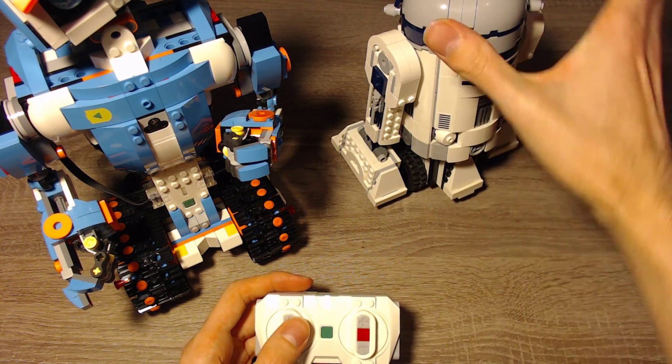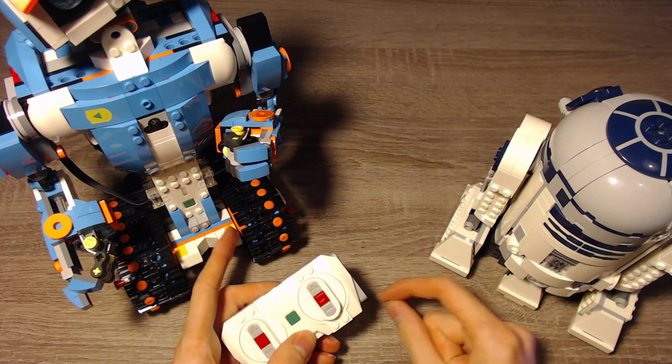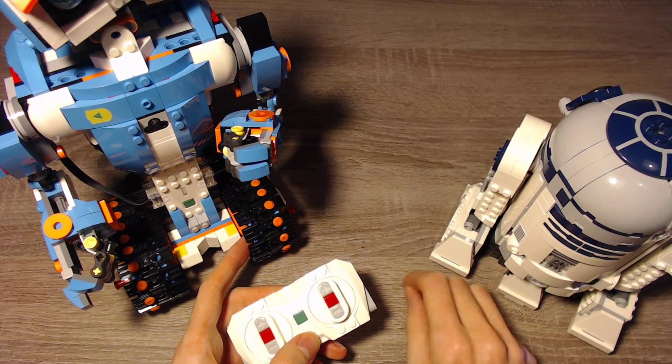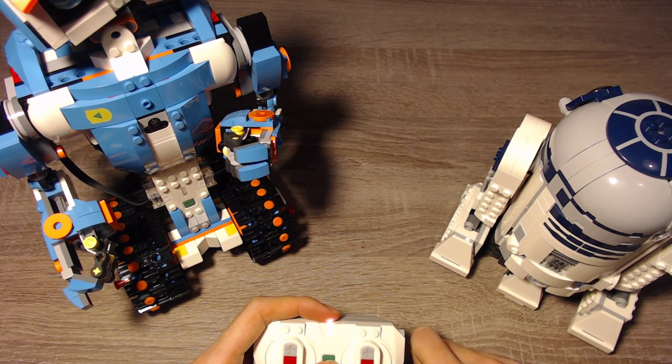Anyways, that was it for this video. I hope that you liked it. Thanks for watching. I'm currently making a Powered Up tutorial — you can program the remote and the hubs and more in the Powered Up app, so you can check that out if you want. Thanks for watching and see you in the next part. Bye!